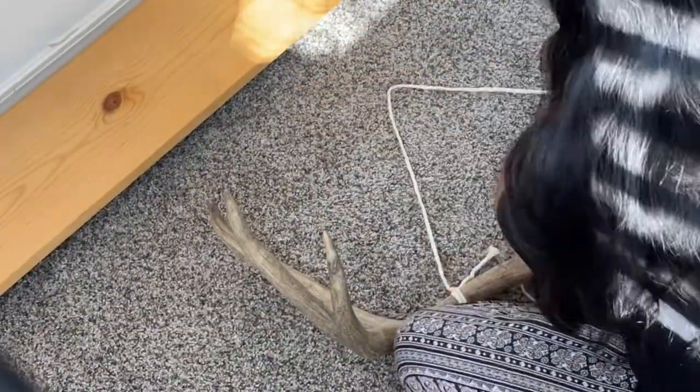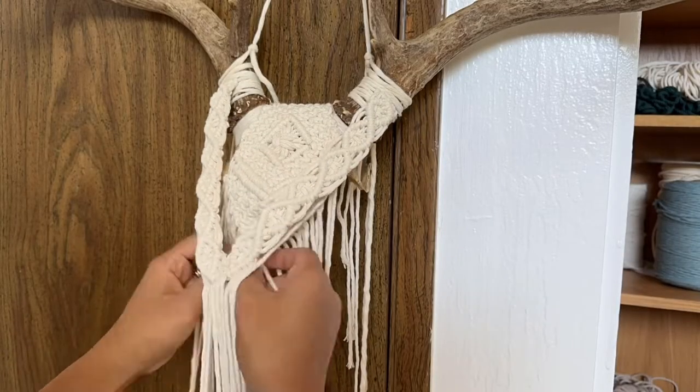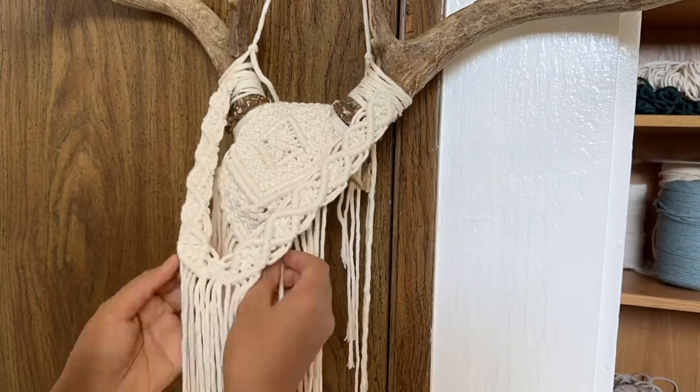I originally tied the hanging cord on that part of the antler. But when I tried it on the wall, it didn't want to sit still because the skull was heavy. So I tied it close to the head. Then I tied additional half hitches on the inner part to fill the space.